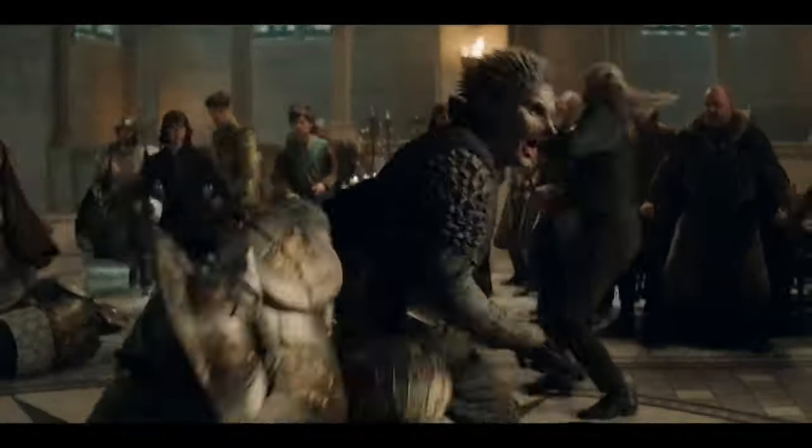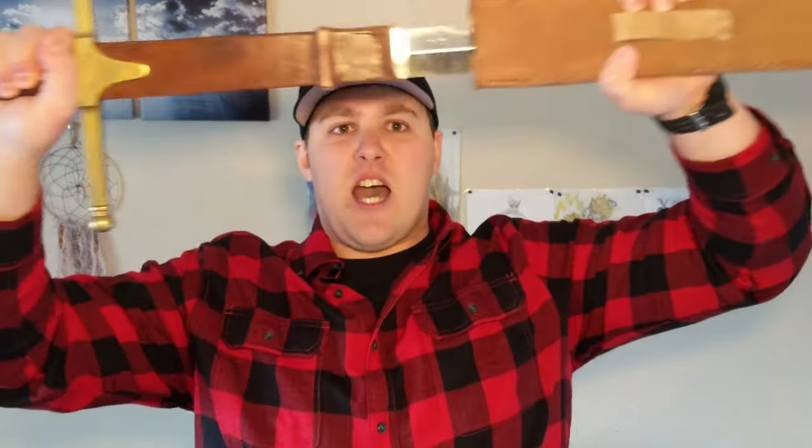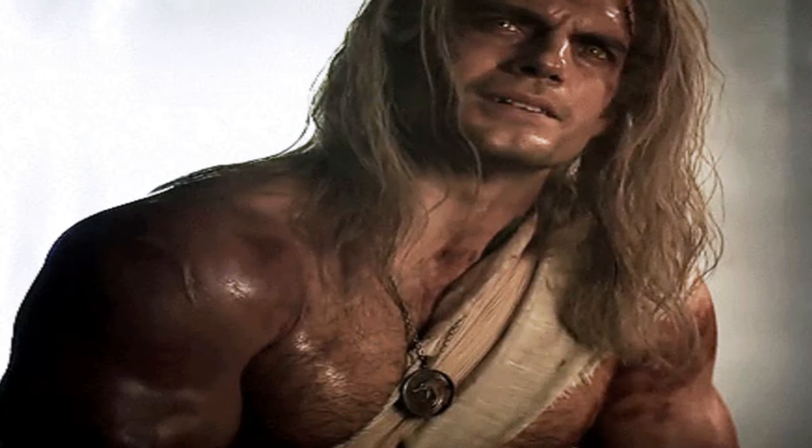Obviously, this isn't all the training he did — this is just a small sample of what he had to focus on. But as you can see, it's a lot of posterior chain work, working on biceps, forearms, and shoulders — everything up the chain that's needed for holding swords, controlling reins on a horse, and performing on set. He got in really good shape, and that's kind of the whole point when preparing for a role like this: it's not just how you perform, it's how you look as well.